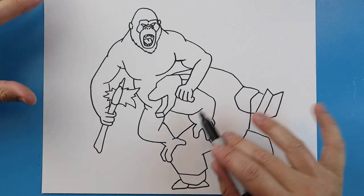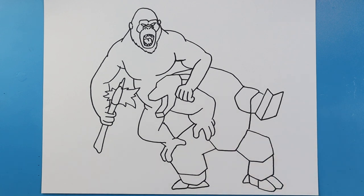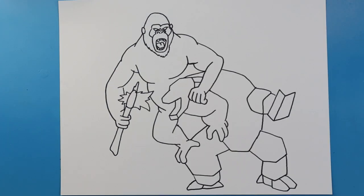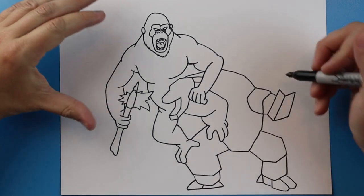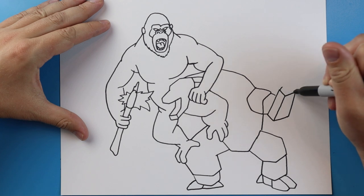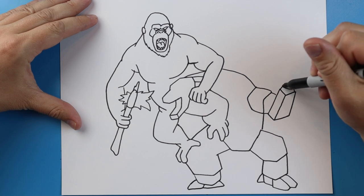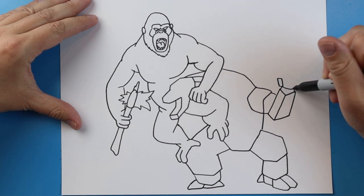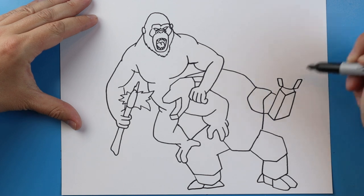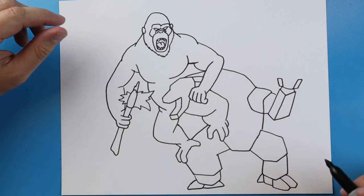Okay, so we kind of have our basic layout right now of Kong going after Mechagodzilla. Now we just want to come in and add some of the different details. Coming up here let's work on the hand — I'm going to begin by making two little lines coming up with a little curve in between them. I'll make a little rectangle shape here and another little rectangle shape here. I'm going to go a little faster through some of these parts just so we don't end up with a 45-minute video trying to get every single little Mechagodzilla detail.